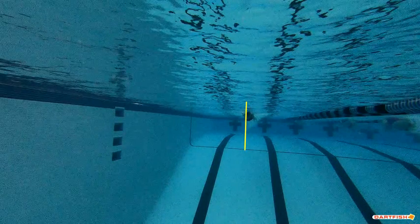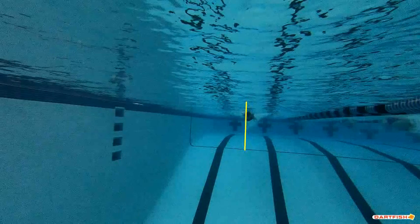Left hand entry is perfect — you enter right where you need to. When we're looking at the two, always make sure you're working on the right side. The right side will be better if you do it like your left. Your left is absolutely perfect.